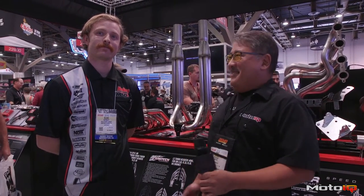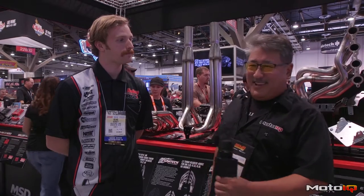We're here at SEMA with our buddy Blaine in the Holley booth. Blaine's a 240 guy, LS swap dude, drifter — he's one of us. He's going to tell us what's new with Holley this year.